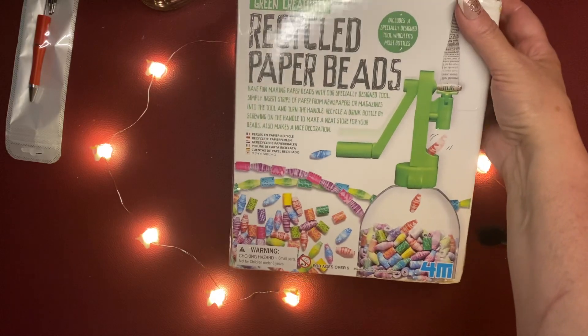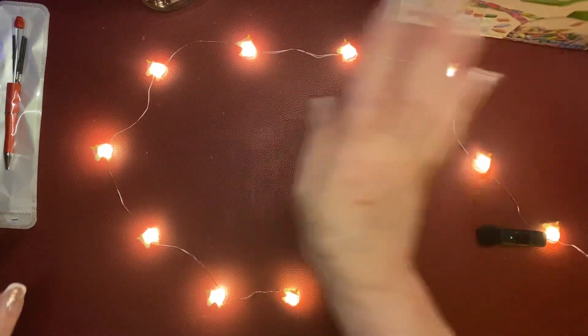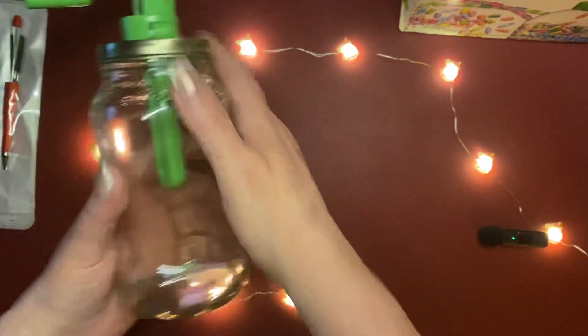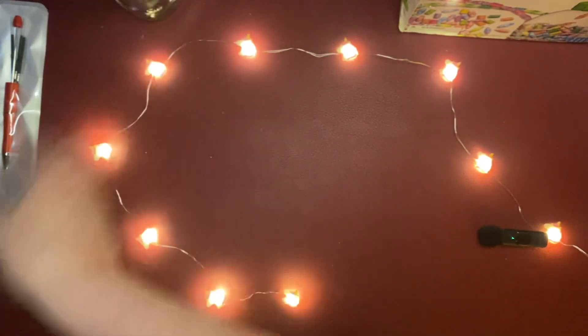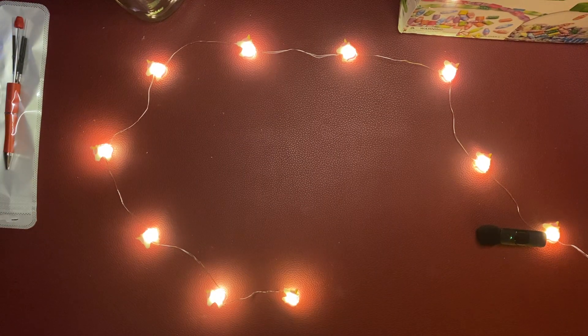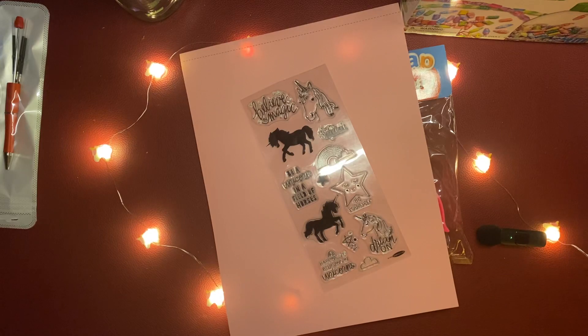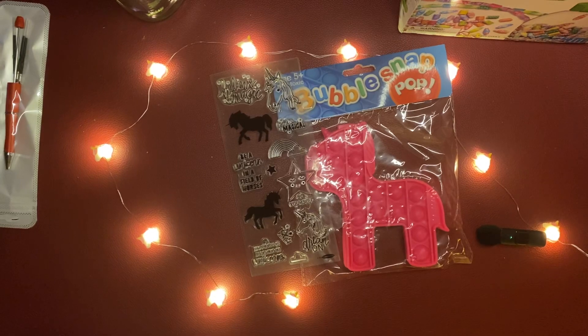Thank you for the bead kit, Ronda — I have 50 pins to make beads for! I'll probably redo the kit, and just put beads in the jar after I get a pile going. The lights, the paper bead thing, and the stamps — it's all gorgeous, I love it. Thank you so much, it was really sweet of you. Merry Christmas Eve everyone, love you, bye!